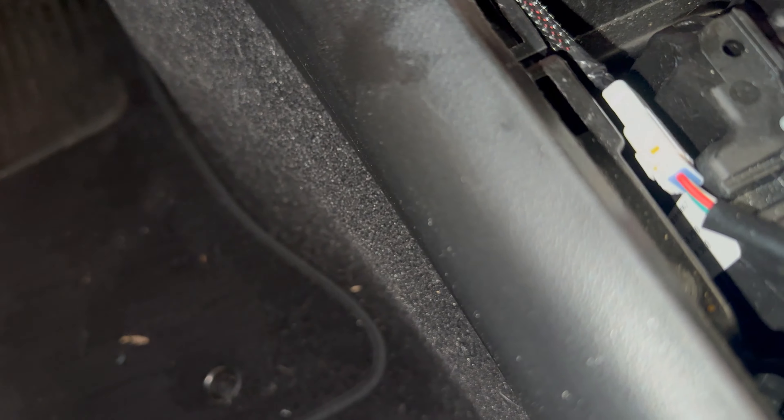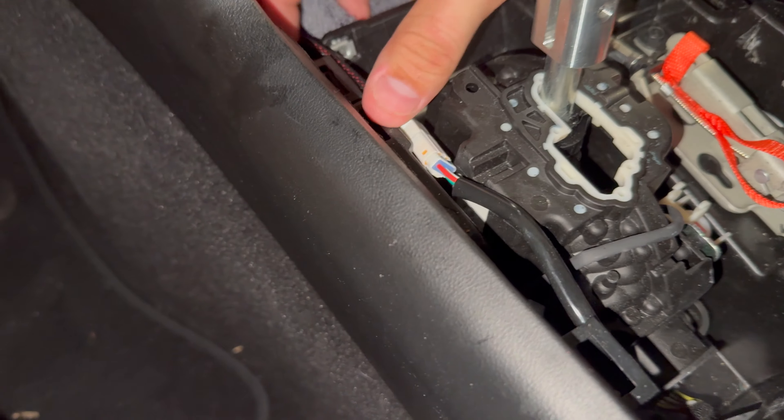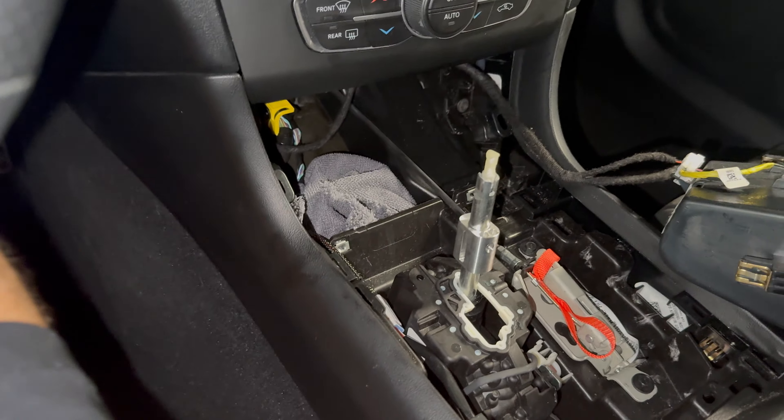Hard to do with one hand, but you can tuck it — kind of like that. Then you can just run it on this side and have it like that, and then you can put that back in.